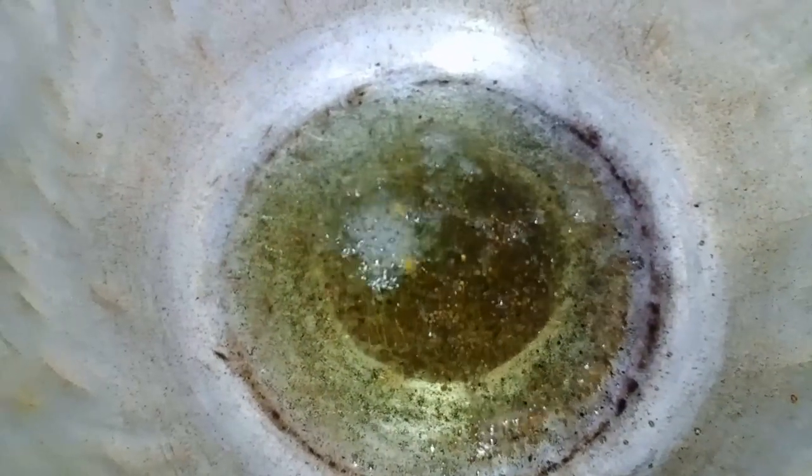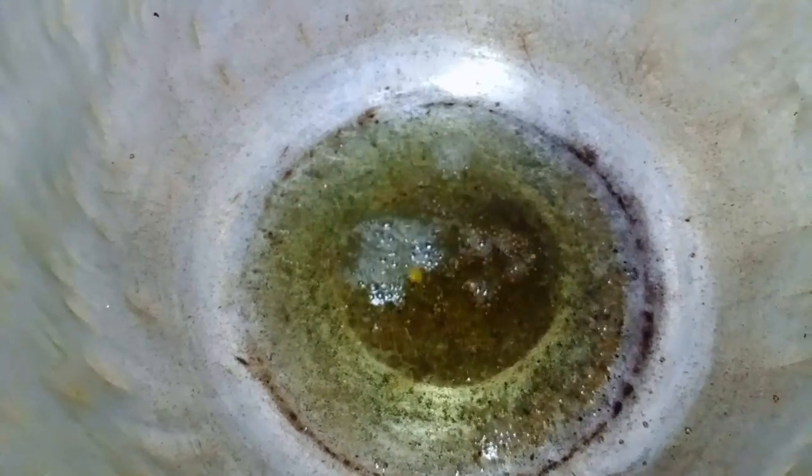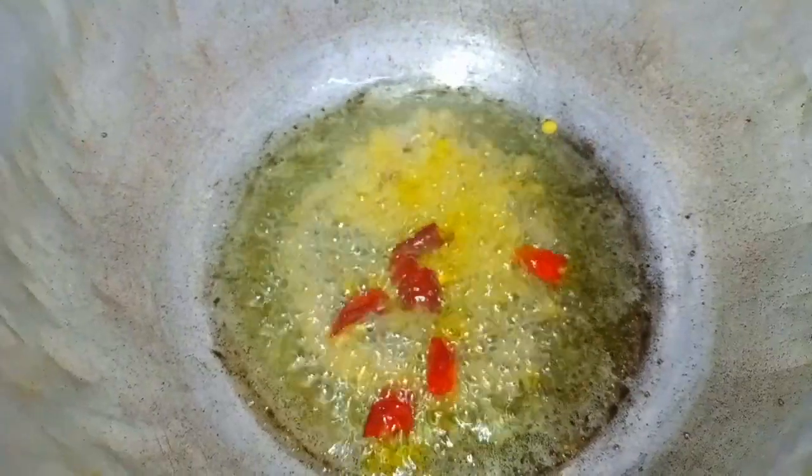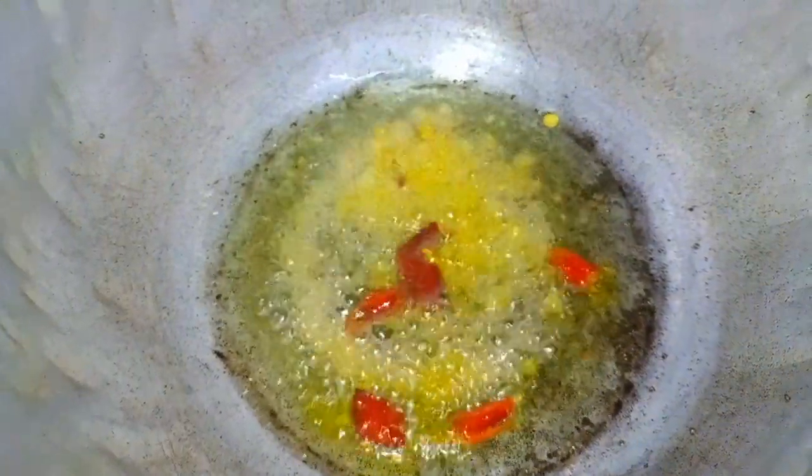If you want to make a dish, you can put it in a color. If you want to make a color, you can put it in a color.